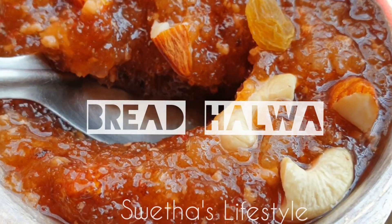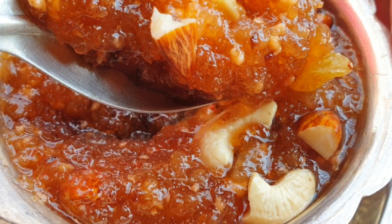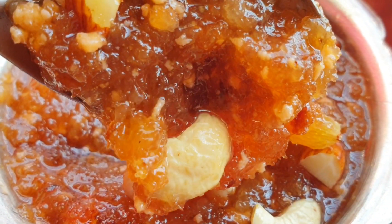Hello Foodies! Welcome to Shweta's Lifestyle. Today's special recipe is a lovely sweet dish, Bread Halwa. Looks delicious, isn't it? Let's check out the ingredients.